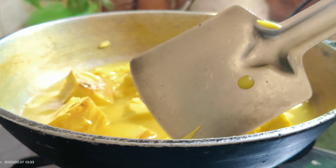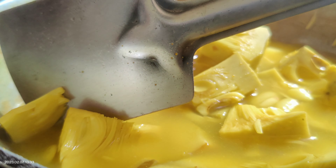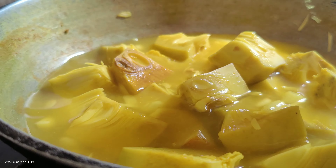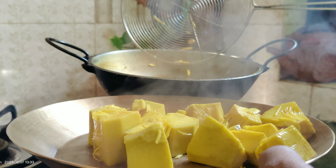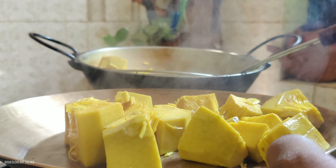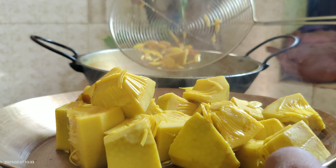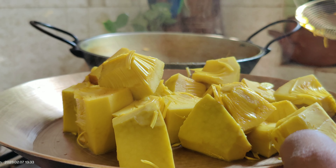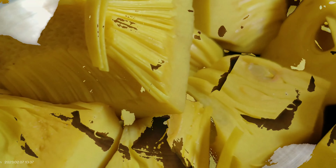The pansella is not really nice. You will have to use a plate of the pansella. The pansella is not too long, but it doesn't matter.